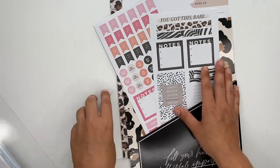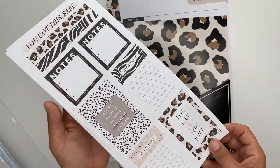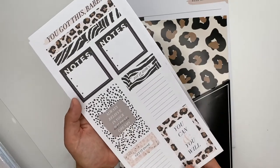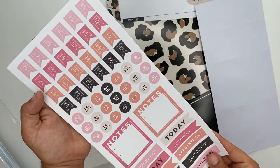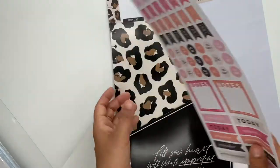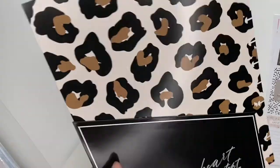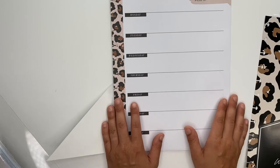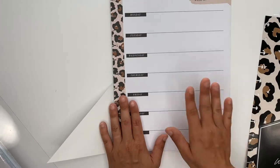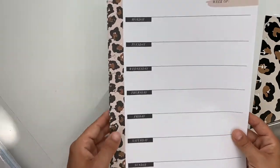It comes with some sticker sheets sized for the big — though you can use any of these sizes including minis if you wanted to. Two sticker sheets, it comes with a folder for the big, and then it comes with this paper which I absolutely love.